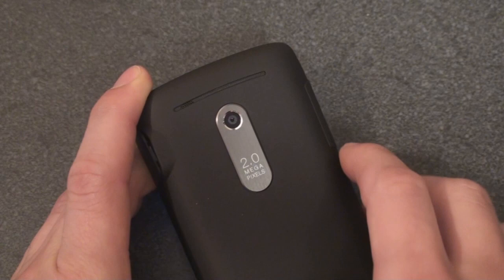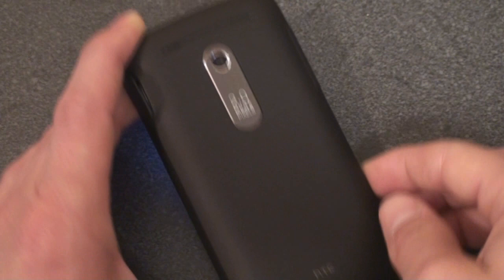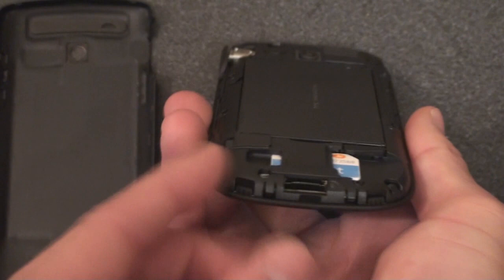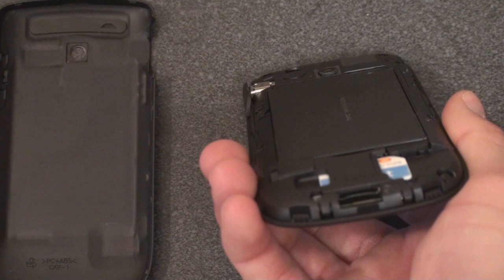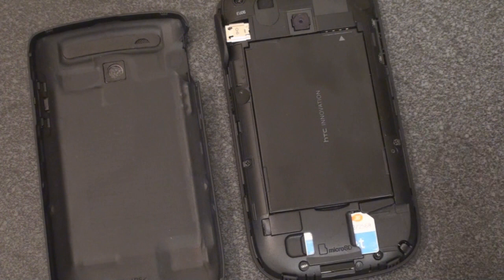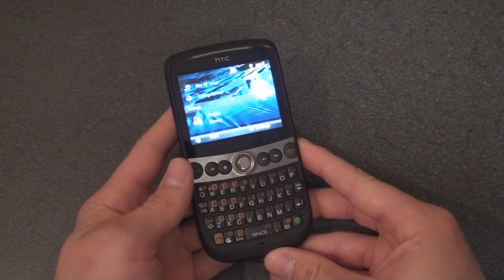On the back we have the external speaker used for speakerphone or listening to music. Then we have a nice brushed metal piece — the same sort of design as on the front — surrounding the 2 megapixel camera. Unfortunately there's no flash on the camera. The entire back has that rubbery coating made famous by the Excalibur or T-Mobile Dash — it really feels solid in hand. To take off the battery cover you stick your fingernail in and pop it off. Down here you'll find the microSD slot, which is unfortunately under the battery cover — a trend for all HTC devices. Interestingly, the battery on the Snap is the same 1500mAh battery that comes on the HTC Touch Pro 2, so we're expecting really fantastic battery life.